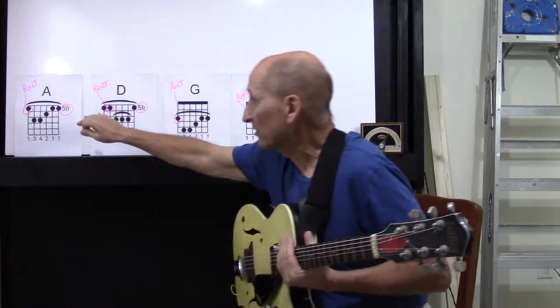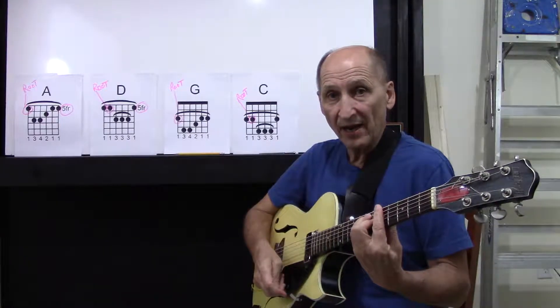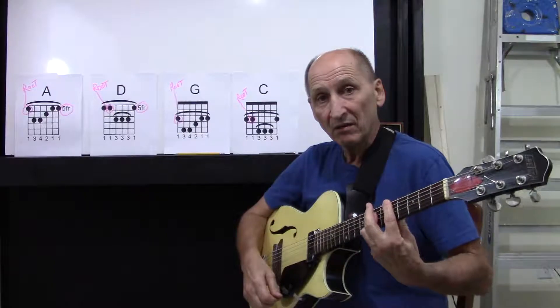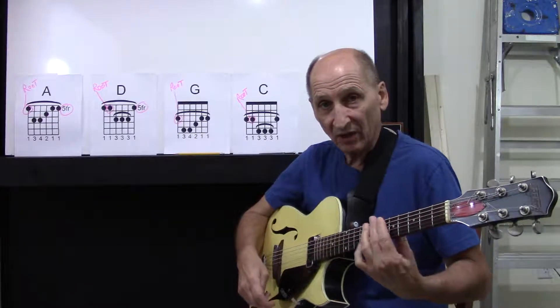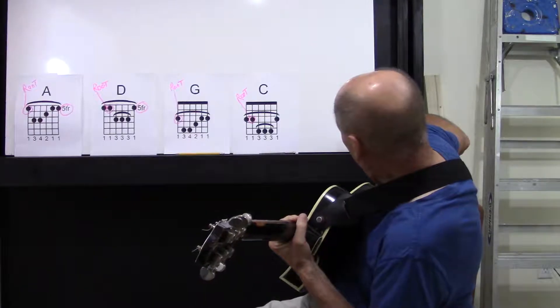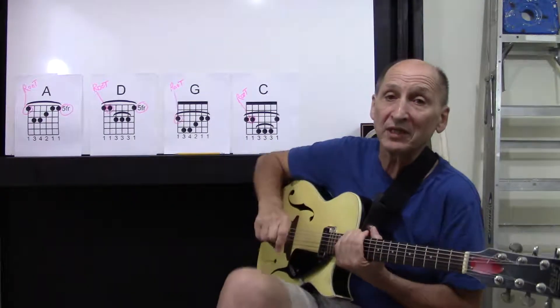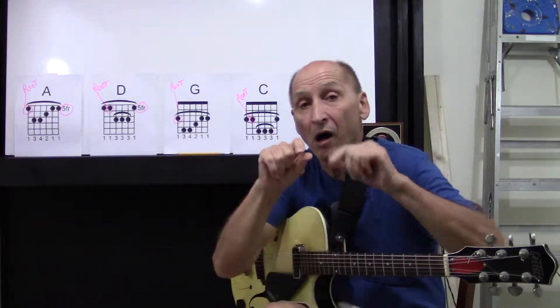What we're doing here is we're going to do eight beats — quarter beats — of the A chord, and then we're going to do eight beats of the D chord. Let's set our metronome. We're counting in eighths, so the eighth note equals one click.